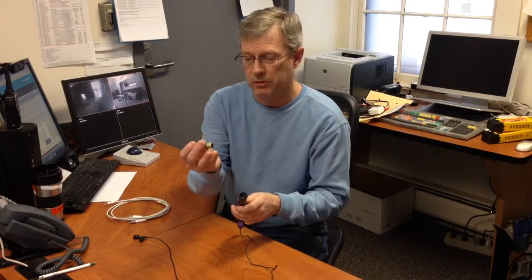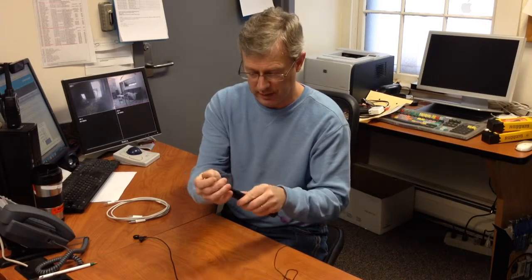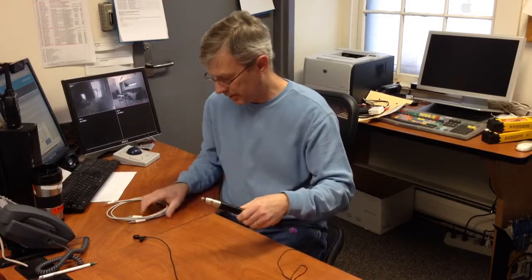So XLR — I've got an adapter here that goes from XLR to RCA. I'll connect that up. I've switched the microphone on already.